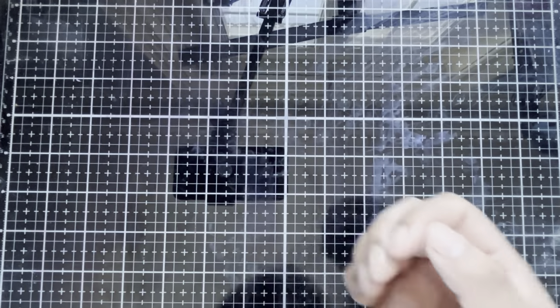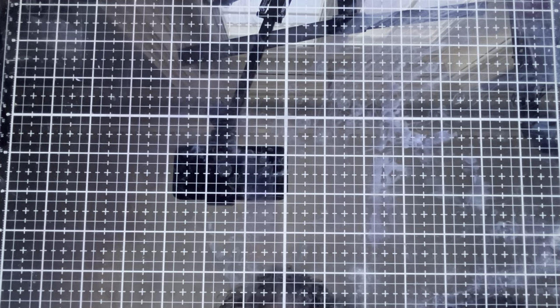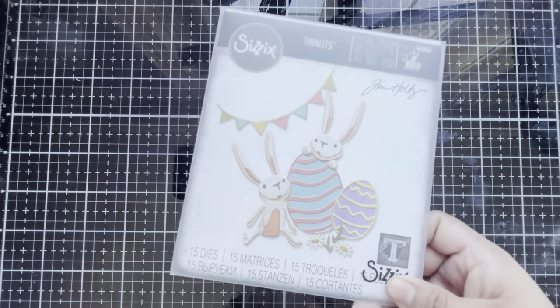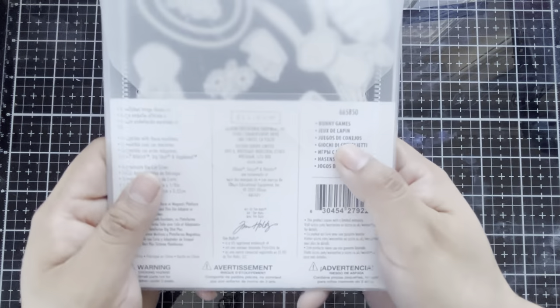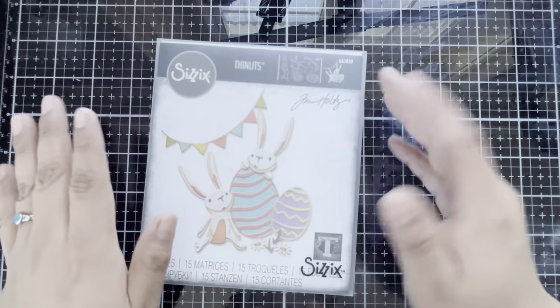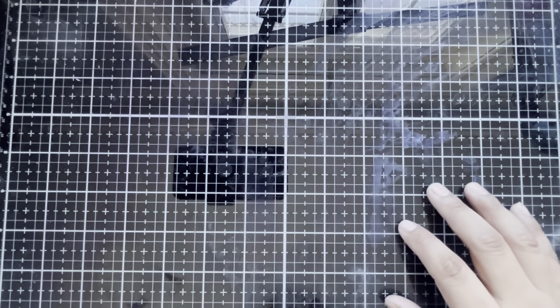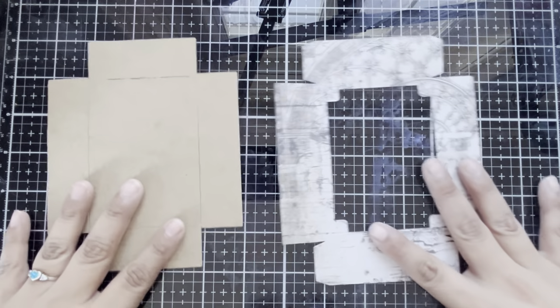Today we're going to be creating an Easter vignette and we're going to be featuring the die sets — Bunny Games — and we're also going to be pulling in parts and pieces from the Tim Holtz Sizzix Bigs Die shadow box. So let's pull in the shadow box pieces first.